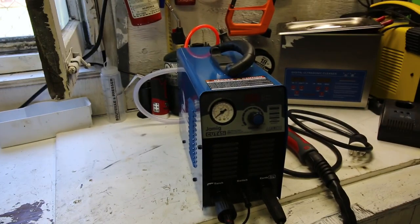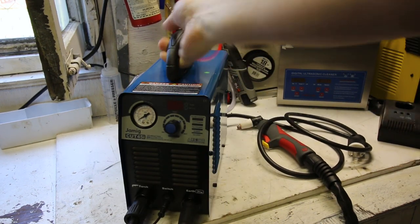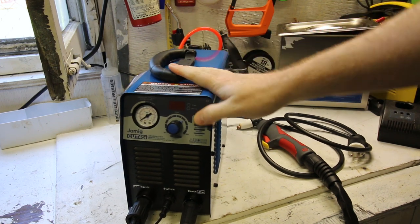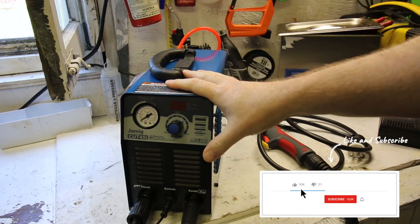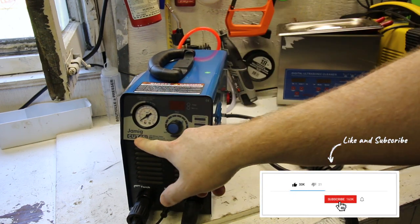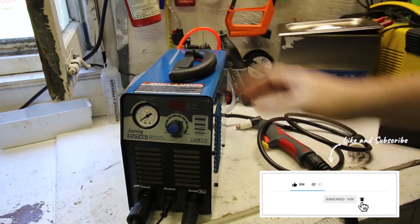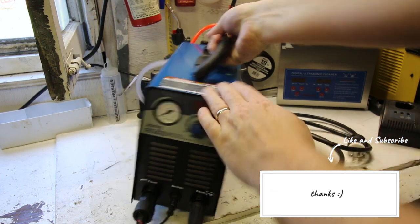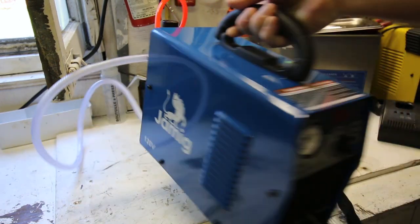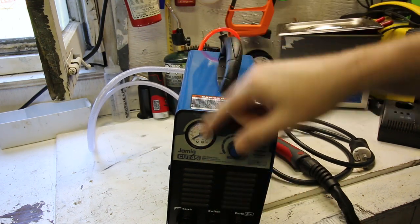First up, before we get into anything, this is on the bench from my initial part of the review I started taping last night. This is a plasma cutter — not just a plasma cutter, the cheapest one on Amazon that seems to be reliable. It's a Cut45i, lots of different names that they're marketed under, but basically you hook it to your air compressor, airline in through a regulator, and there's also a display on here from that regulator, which is pretty cool.